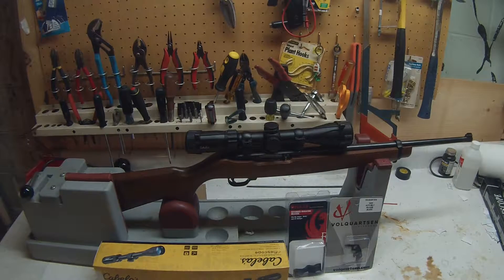This is my Ruger 10/22 that I acquired. I got it used and have only used it once. It came with some really crappy aftermarket stock.